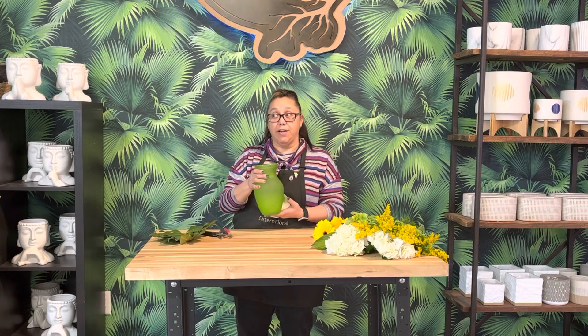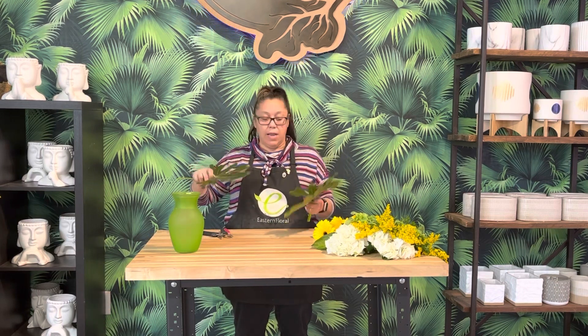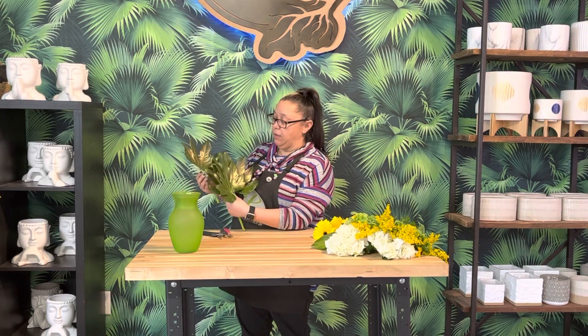Let's go over what's going to be in your box. You're going to have a beautiful green base, and you're just going to want to fill it with water from your tap — that's fine. You should have a little packet of flower food in your box also. You're going to have three fatsia leaves, and these are beautiful. They're a great edging for how we're going to use them in the design today.